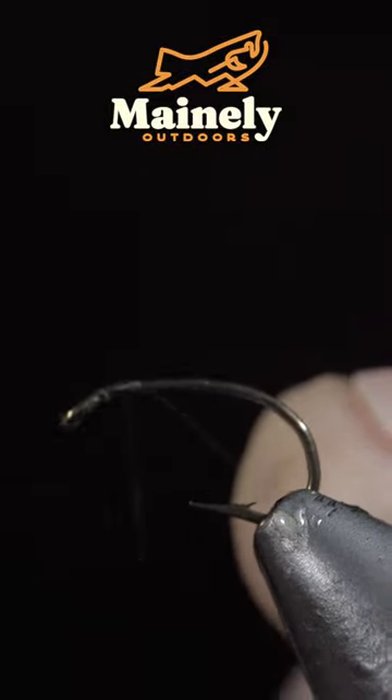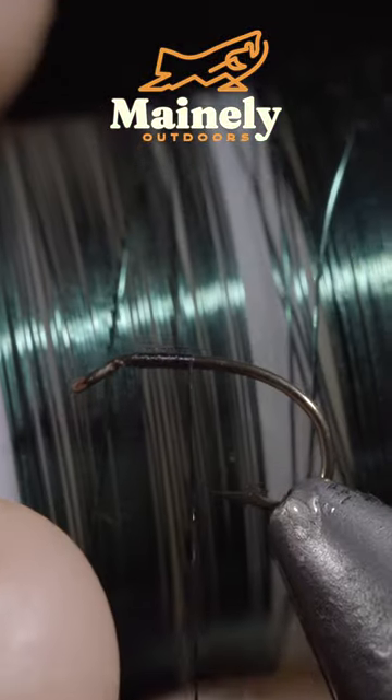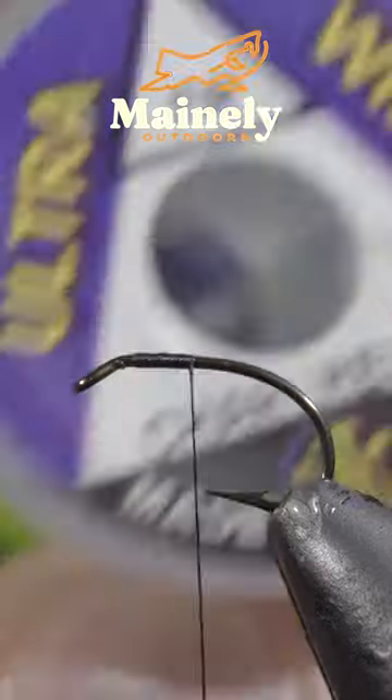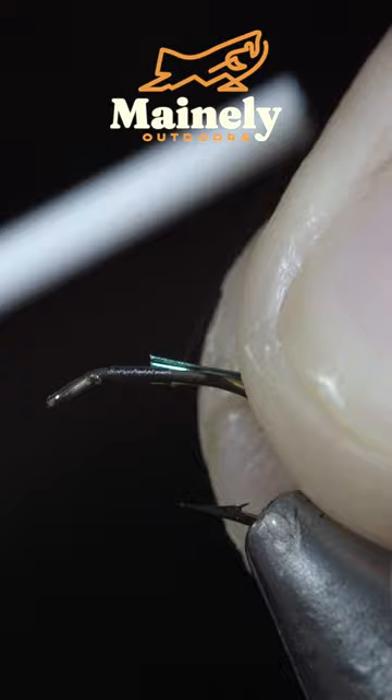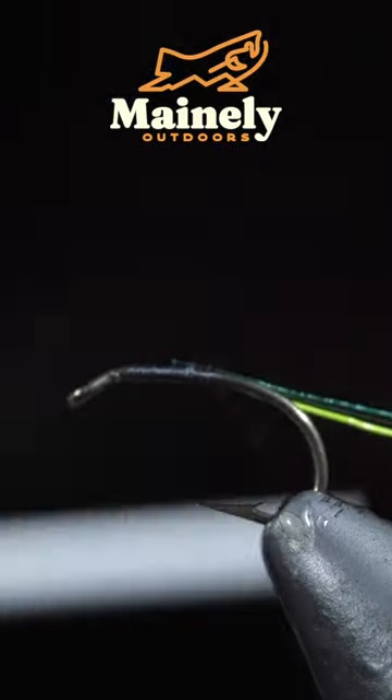We're going to be tying a spring nymph that deserves a spot in your fly box. To start, we'll grab some small wire — here I'm using green — as well as some brassy wire in chartreuse. Select a single strand of chartreuse and two green wires.